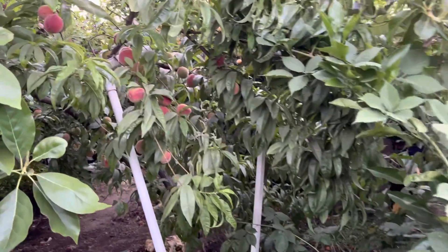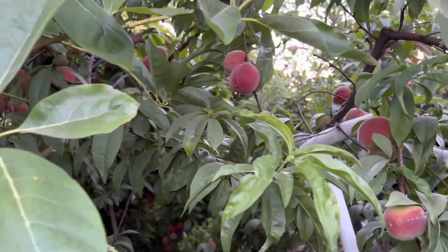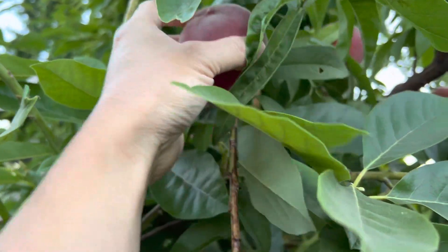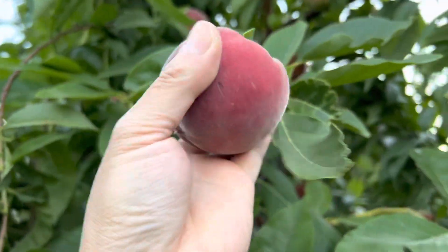Over here is my... Vodka peach — white peach. Let's see, I think this one is ready. Let's pick it. There you go.